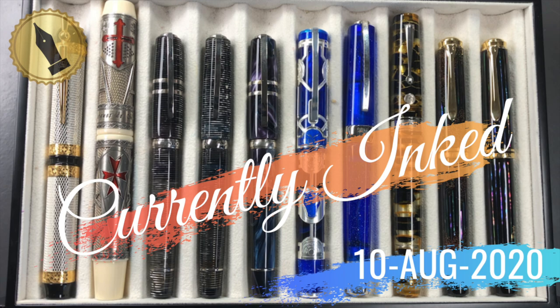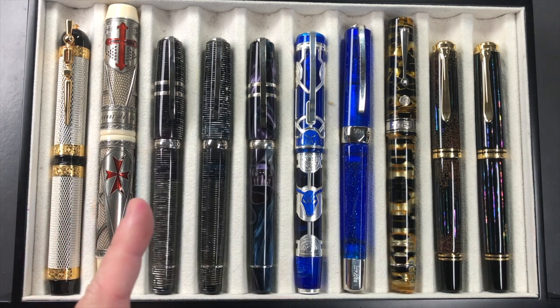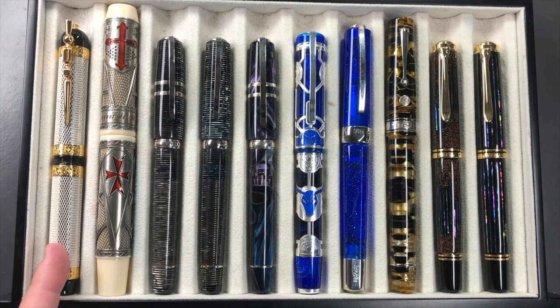Hello and welcome to another pen video from me, Penultimate Dave. I have here another 10 pens currently inked up for this week. From left to right we have the Visconti Camelot, the Visconti Last Templar Jacques de Molay, the Visconti Homo Sapiens Corsani 90, the Visconti Homo Sapiens Corsani Octagonal, the Visconti Homo Sapiens Midnight in Florence, the Visconti Daedalus, the Visconti Opera Master Luna, the Armando Simoni Club Bologna Extra black and gold Luchans, the Pelikan M1000 Raden Starlight, and the Pelikan M1000 Raden Sunlight.